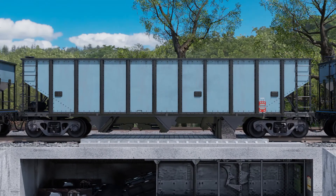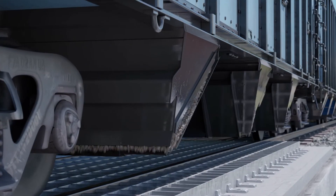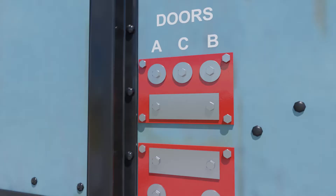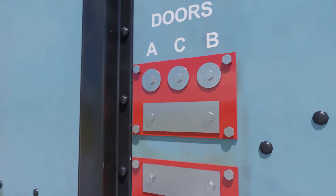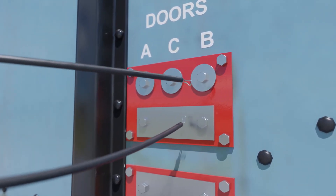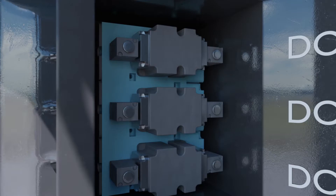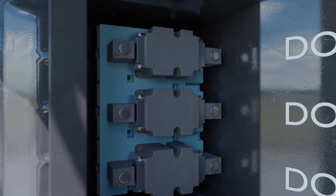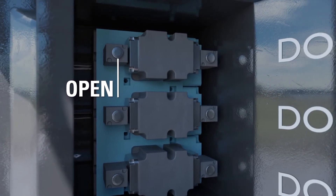There are several design choices available to operate the doors either independently or simultaneously. The most common operation is electrically controlled, using electrically conductive touchpads to control the operation of the doors independently or simultaneously.